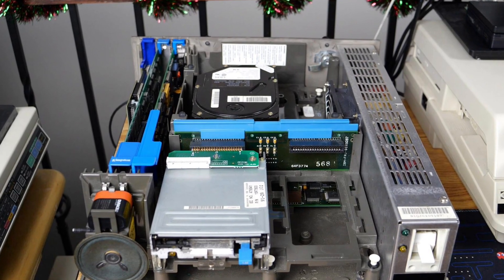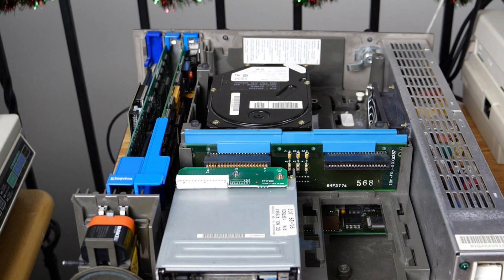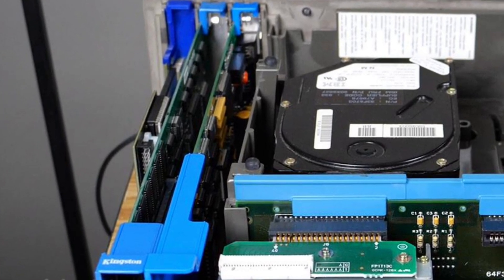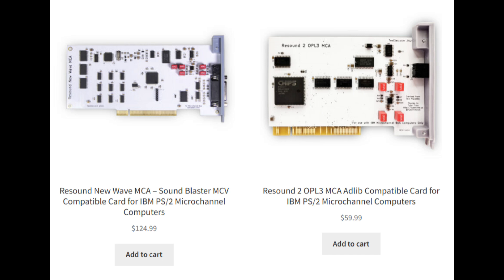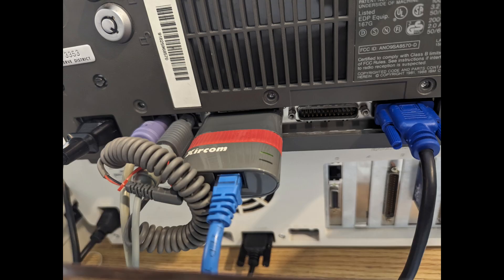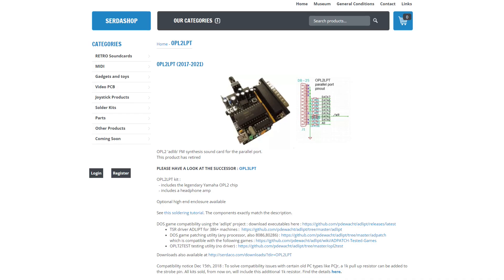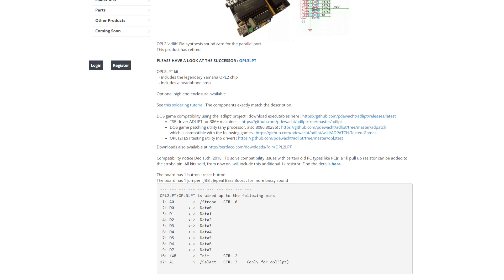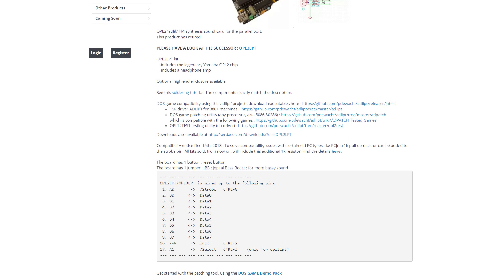Now let's get to the impetus of this video: adding sound. You might say, 'Chris, just get a sound card and add it in.' Well, as you can see, all of my slots are full and I kind of like the options I have configured. There are many great options out there — I know TechSelect alone has two cards, the Resound and the Resound 2 OPL3. I could take the LAN Adapter A out and use a Xircom pocket adapter, and I've actually done that on this machine before. However, rather than buy something new or remove a network card, I have an OPL2 LPT on hand, and I thought we could use that and see what sort of sound options we get.